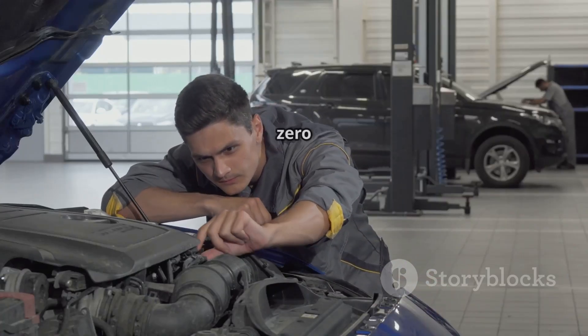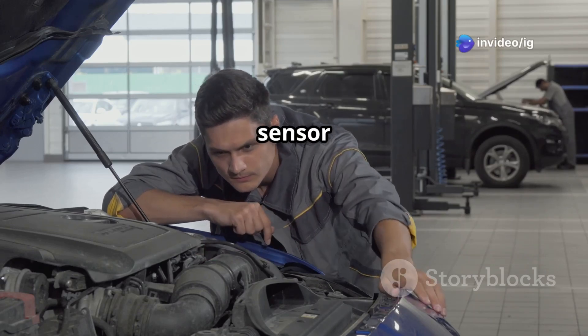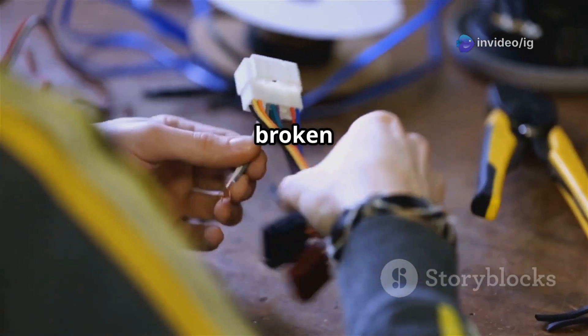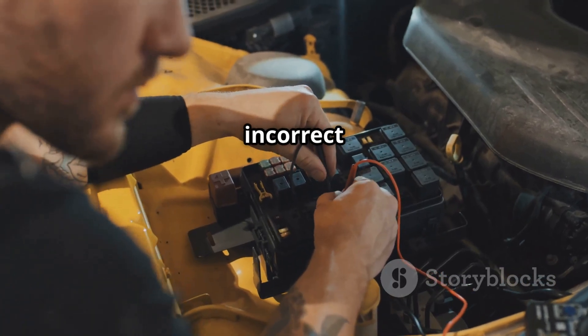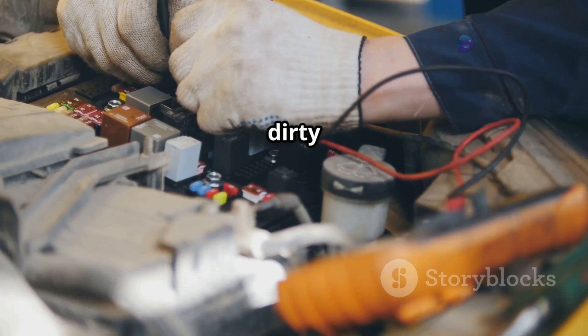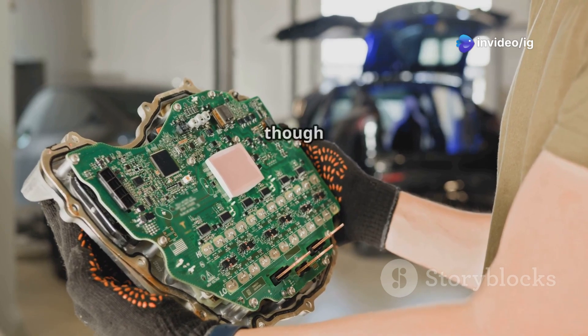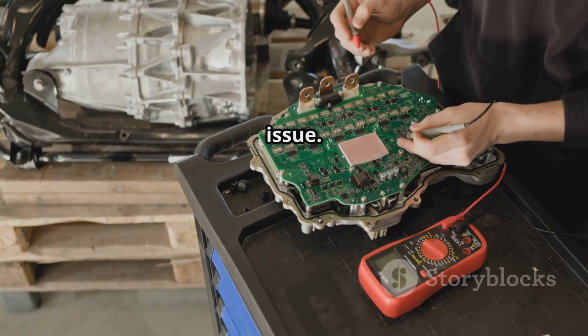Common causes of P0118 are: first, a faulty ECT sensor that sends incorrect signals; second, broken or shorted wiring causing high resistance and incorrect readings; third, a corroded or loose connector causing incorrect voltage readings; and finally, a faulty ECU — though that's pretty rare. If all else is fine, the ECU itself may be the issue.